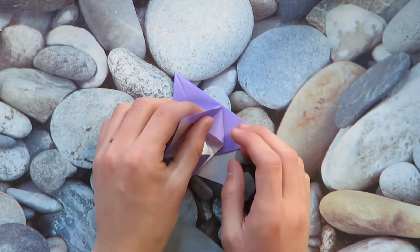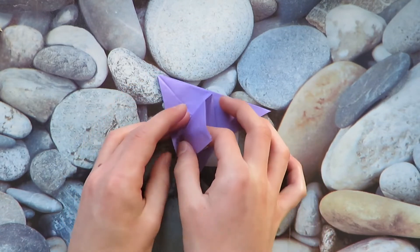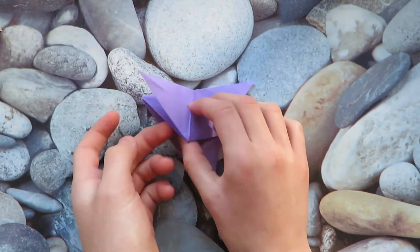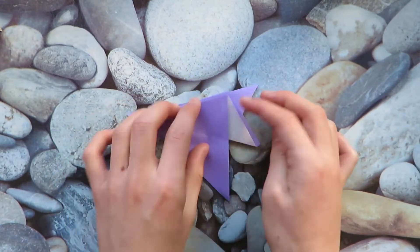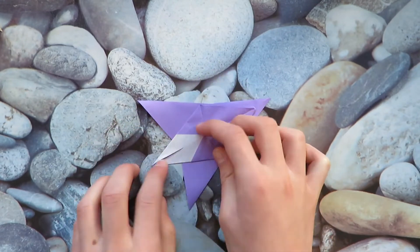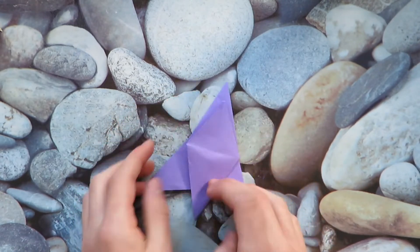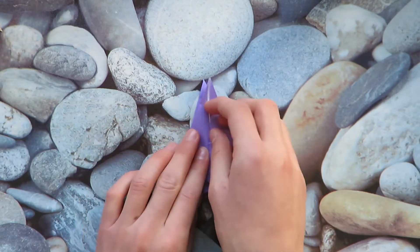Make sure that this edge lines up with this edge inside here. Then do the same on this one. Now turn over and do that on this flap. And then let's fold both of the flaps upward.